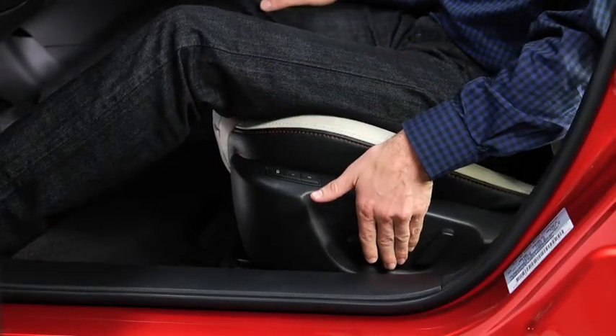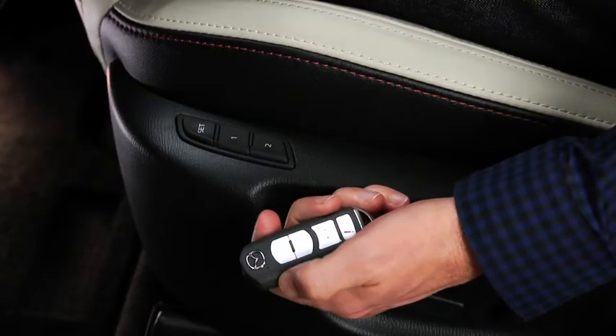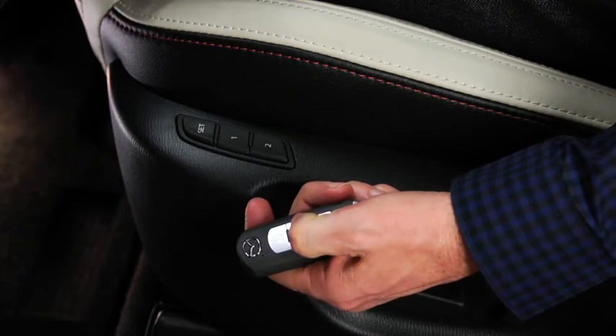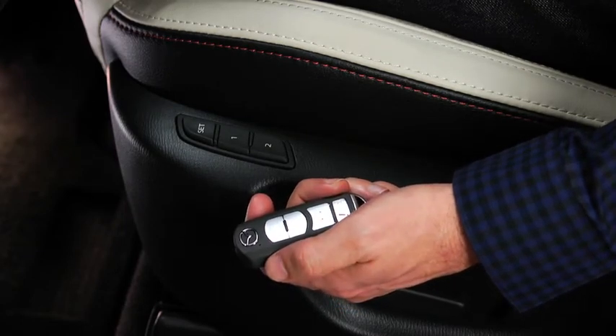adjust the driver's seat to the desired position. Press and hold the memory set button until a beep sounds. Within five seconds, press and hold the unlock button on the transmitter until a beep sounds. The key is now programmed.